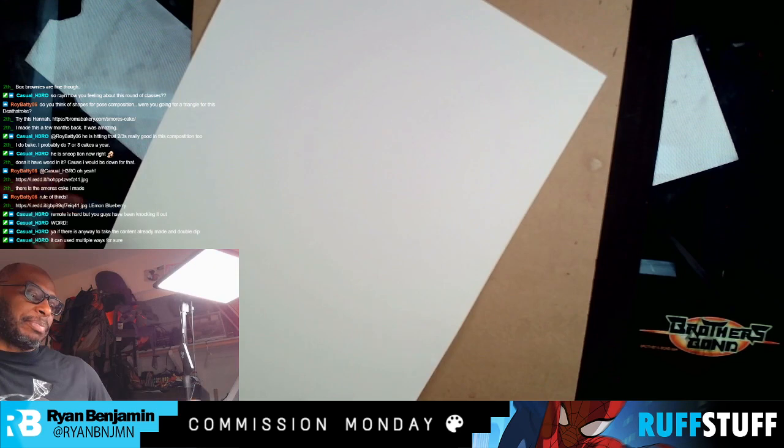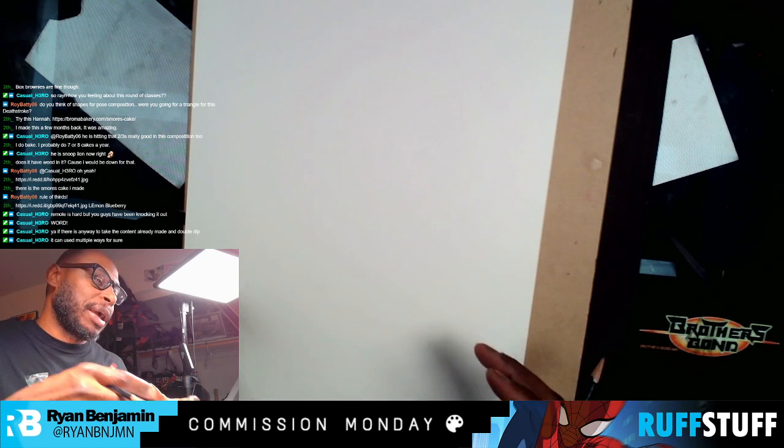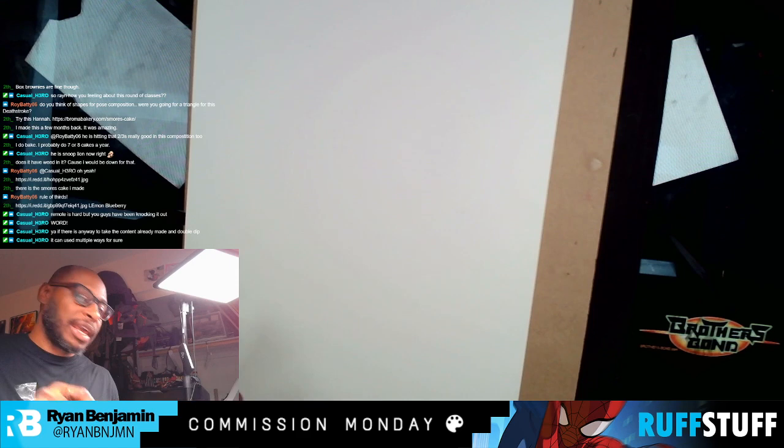After I rough it out, I sit back and look at it, flip it around. I might step away from the table for a minute or two, come back to it so I can get some instant fresh eyes on it. Then I see it and I'm like, okay, I really like this pose, I'm feeling it — this is what I'm going to go with. If I don't like it, I'm going to erase it and start over.